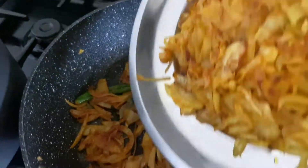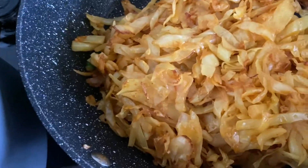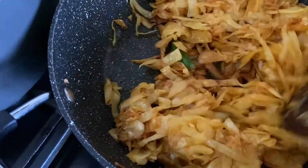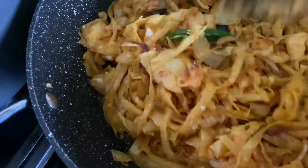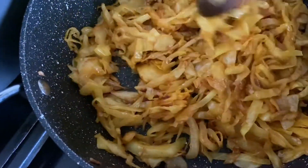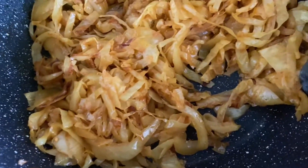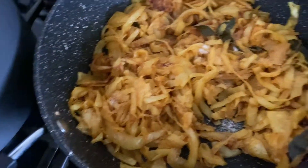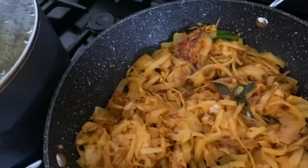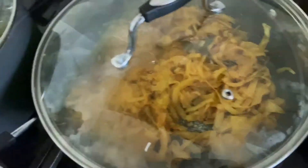I am going to fry the cabbage and add a little bit more cabbage. Just one or two minutes, cover and cook.